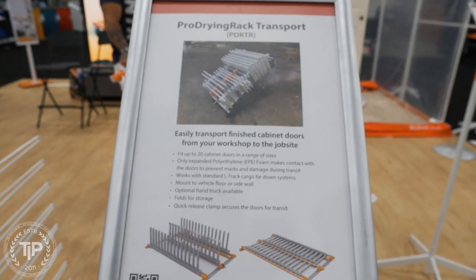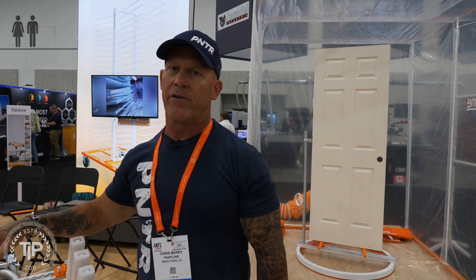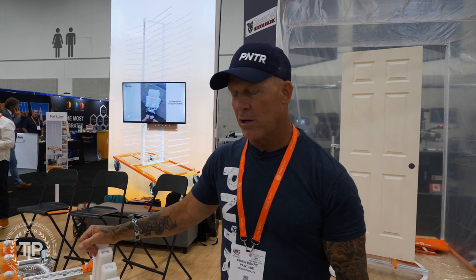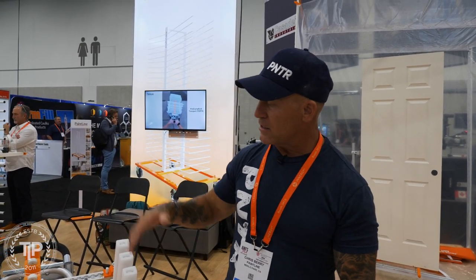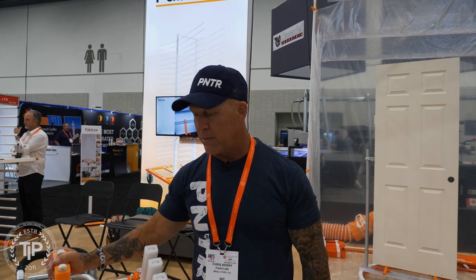We're taking a look at the Pro Drying Rack Transport. PaintLine is constantly innovating, constantly coming out with new solutions for problems that have been around for a long time. We've got a 50 rack over there, and all types of rack systems where you can spray and stack your doors to dry. But if you're doing them off-site in a booth, in your garage, or back at the shop, how do you get them to your customer's house? Kyle's spent a couple years designing and engineering this pretty cool system right here.